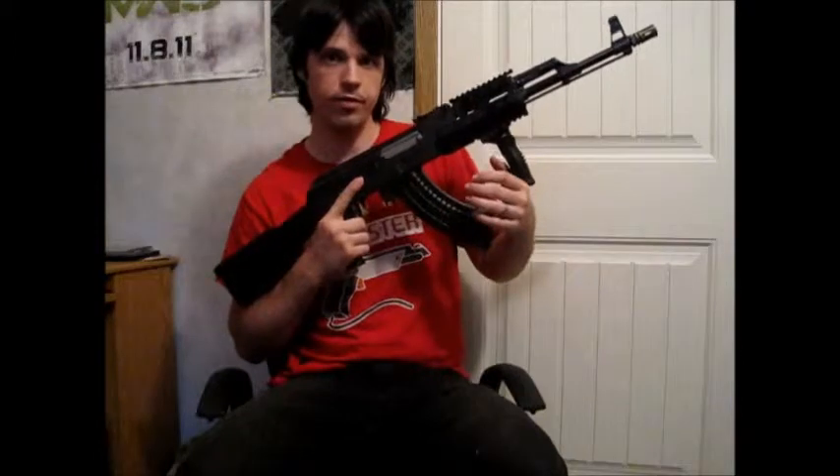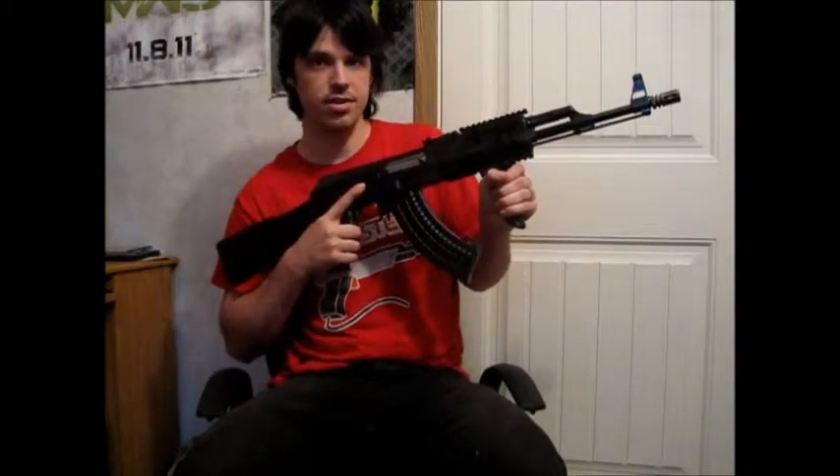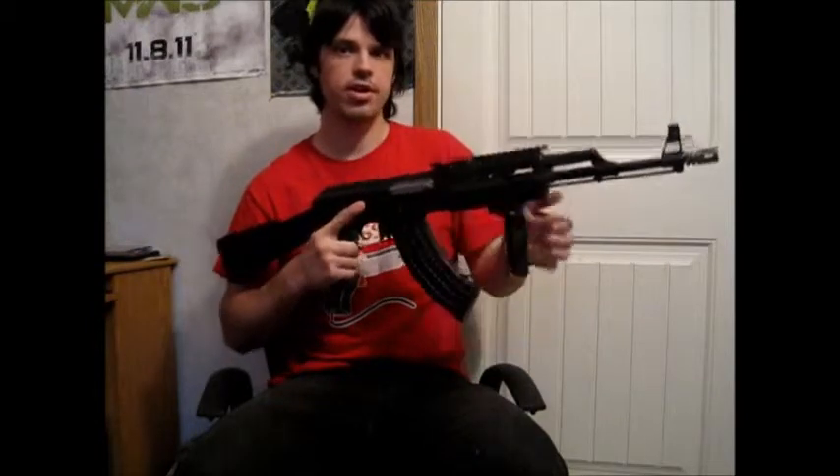You'll notice that mine doesn't have an orange tip — that's because I removed mine to install a standard birdcage flash hider. The reason it originally had an orange flash hider is because these were imported from the states to Toronto Airsoft. This rifle is also very inexpensive, as you can get it for a hundred and fifty dollars on Toronto Airsoft. If you want a shorter rifle for the same price, they also sell the JG AK Beta Spetsnaz, which is a much shorter cut-down variant.